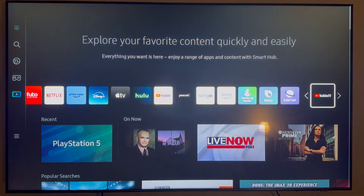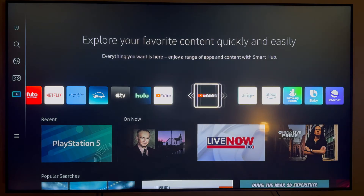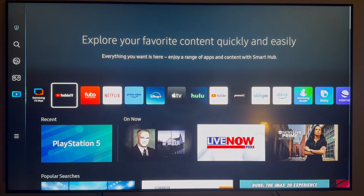What you actually want to do is scroll over a little bit and click on Add to Home. Now you'll be able to choose where you want to add this on your home screen. If you want to have it at the front, just scroll it all the way over and then click OK.